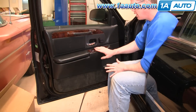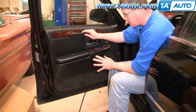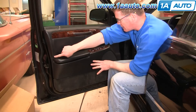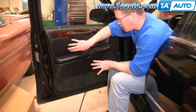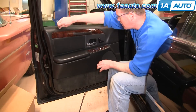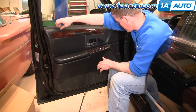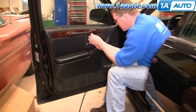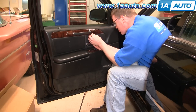Door panel removal is fairly simple. On this vehicle, the door panel has been taken apart a bunch of times, so some of the fasteners may be different for you. For example, it has a screw here which most cars probably don't — likely because so many of the pins behind it are broken. Start by removing your door lock knob just by unscrewing it. Then underneath the door pull handle there should be two Phillips screws; just put your screwdriver up under there.